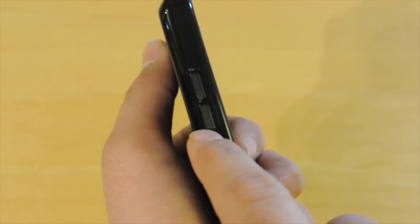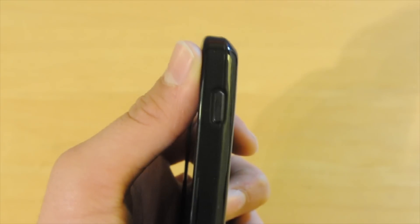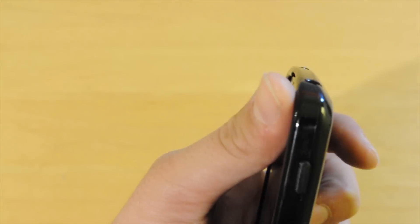On the left side you have your volume rockers, which are exposed, but could be a little more open so your fingernails could get in. On the other side you have your on and off button, which is nice to expose, so you're not going to have any problems getting to that.